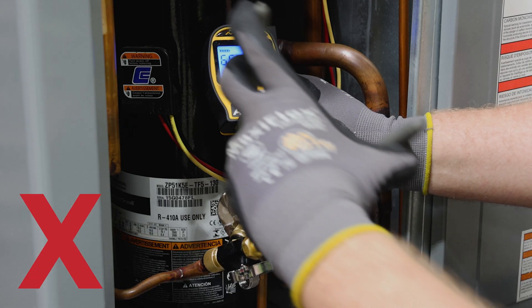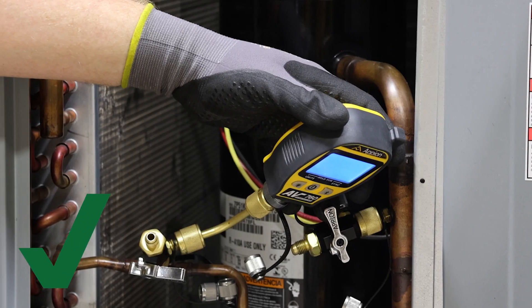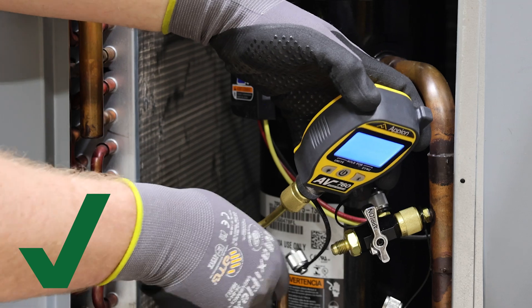Never use a tool or the body of the AV-760 to tighten down on system service ports. Instead, hand tighten the gauge onto the system service ports.